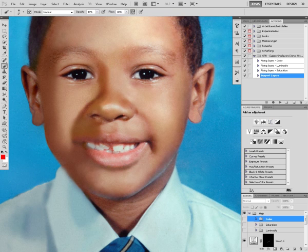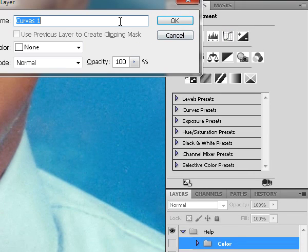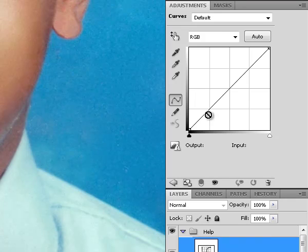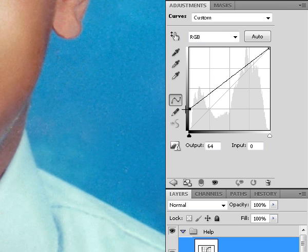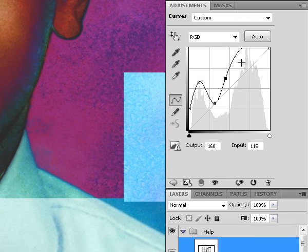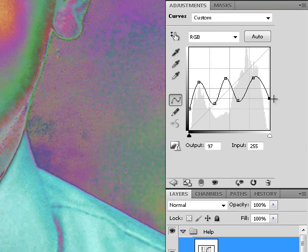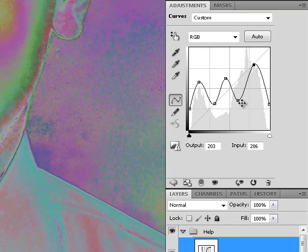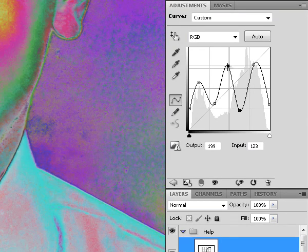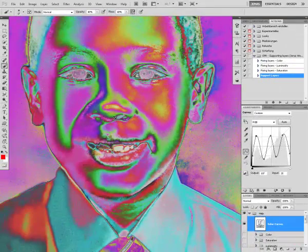But first I'm going to show you another technique, so called Solar Curves. I'm going to use a new Curves Adjustment Layer called Solar Curves. And in these curves I'm going to more or less just randomly do some tonal variation to increase the contrast between the colors.